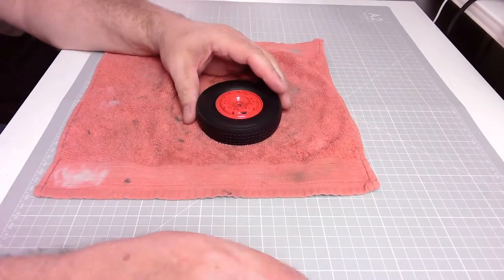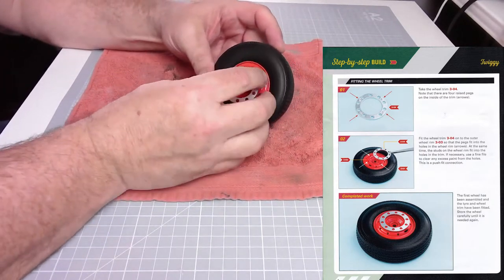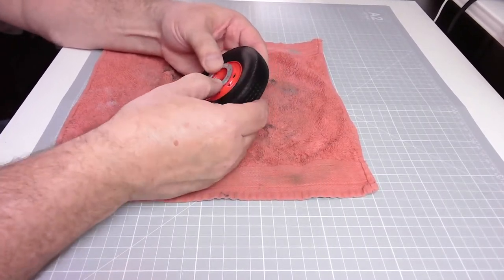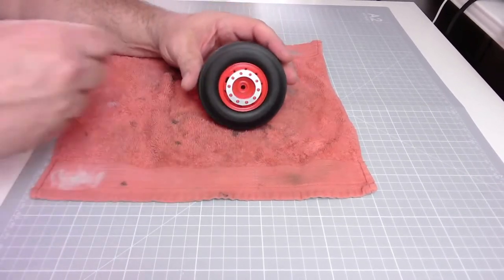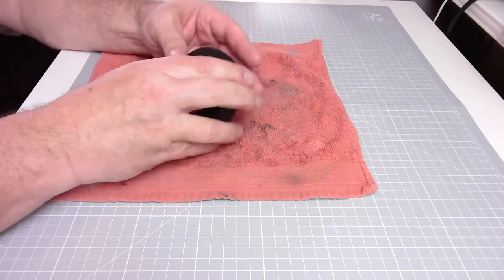There we go. Now, wheel trim — one, two, three, four — there are four holes, just match them up and pop into place like that. There you go — that's the first wheel. Lovely job. So that's the wheel completed. That looks similar size to the Routemaster.